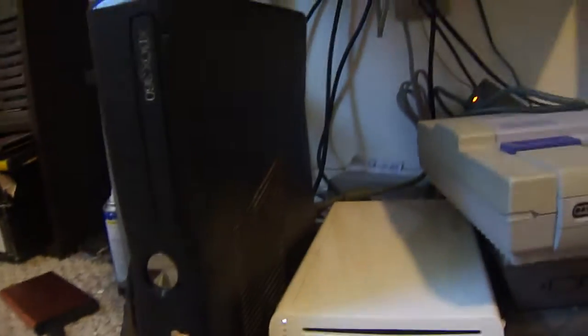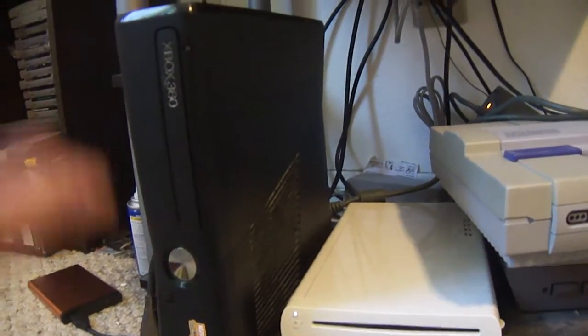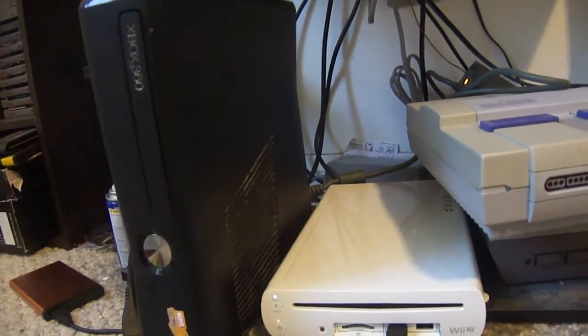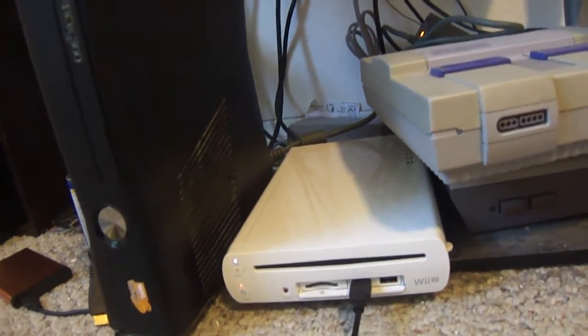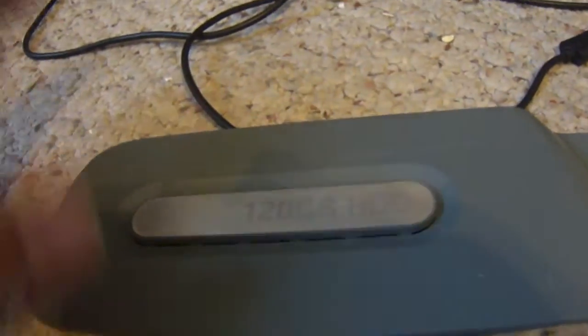So let's say you have one of these with red rings, you can't repair it, or someone flashed it and failed and it pretty much bricked the system. Let's say this system was worthless and you've had it for like two years. You just bought a new Xbox 360 Slim model. Or maybe you have accounts where you can't remember the passwords or email, or game saves you got super far in, like Fallout 3 or something.